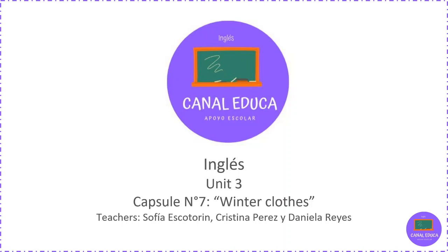Hi! Welcome to a new video of Canal Educa Inglés. This is Unit 3, Capsule 7, Winter Clothes. We are the teachers: Sofía Escotorín, Cristina Pérez, and Daniela Reyes.